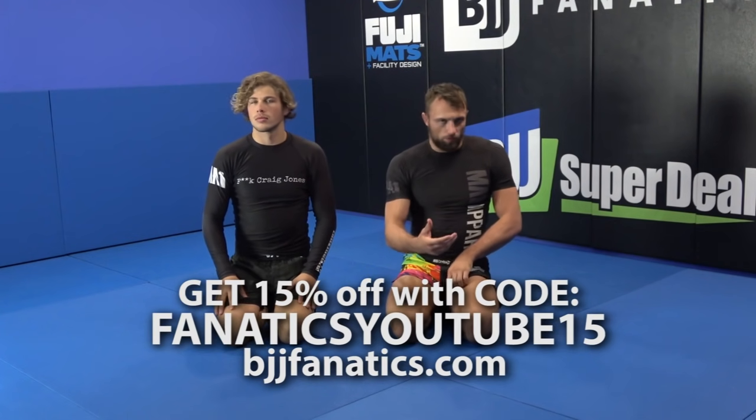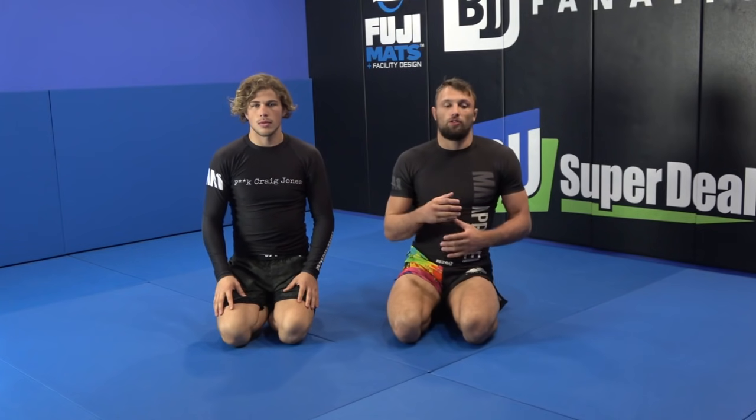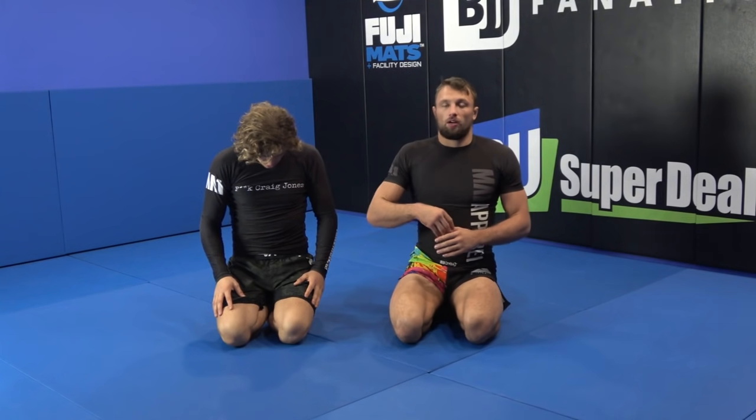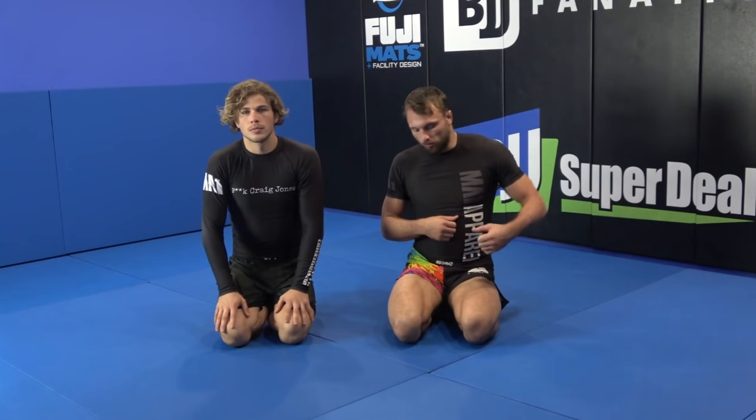All right guys, so we started with the 50-50 position. We're talking about trying to stand up and using the hip grip for control. And obviously once we were standing, we talked about the back takes, the potential of the pommel to attack heel hooks.